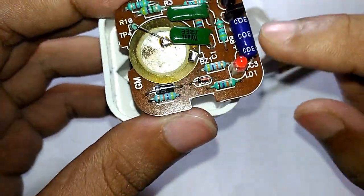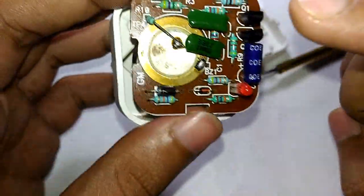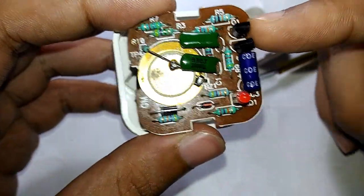The rectified DC is smoothed by a 25 volt, 40 microfarad capacitor, and then that is given as the supply voltage for the transistors.